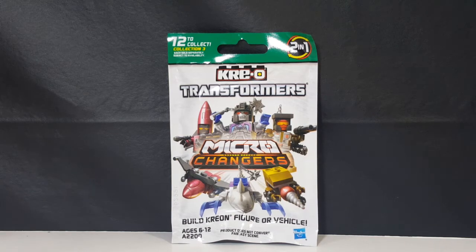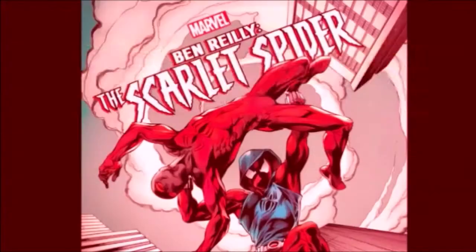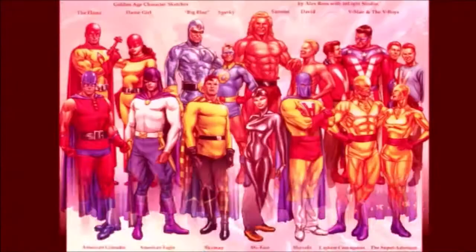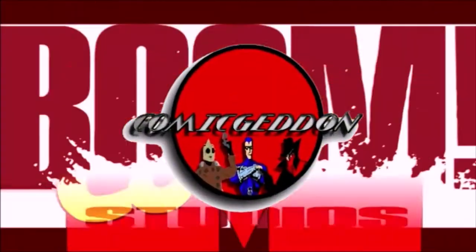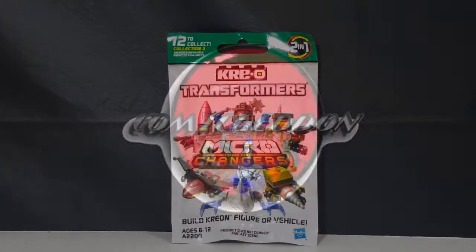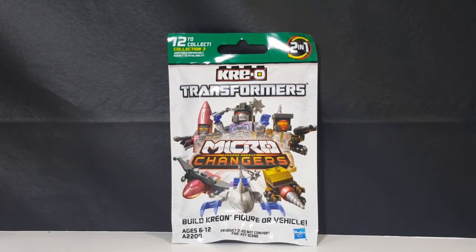Today on Minifigure Monday we're taking a look at another Creo Transformers Microchangers, so stay tuned. Hey guys, welcome back to Comageddon TV where all geek culture collides. If you're new to the channel, don't forget to hit that subscribe button so you don't miss out on future videos. I'm Shannon and today we're taking a look at the Creo Transformers Microchangers.